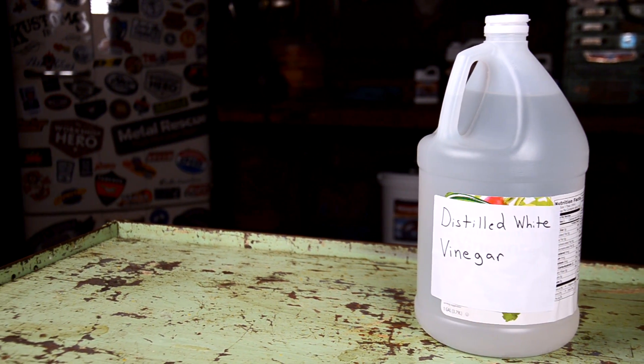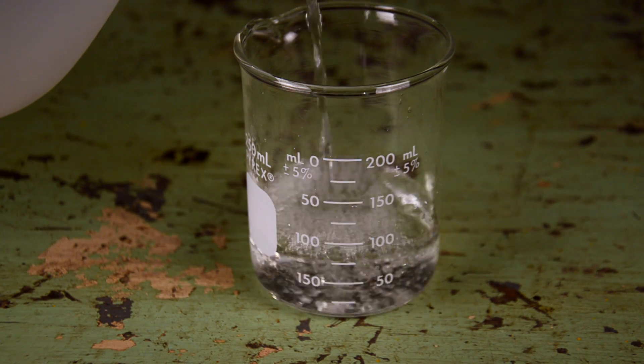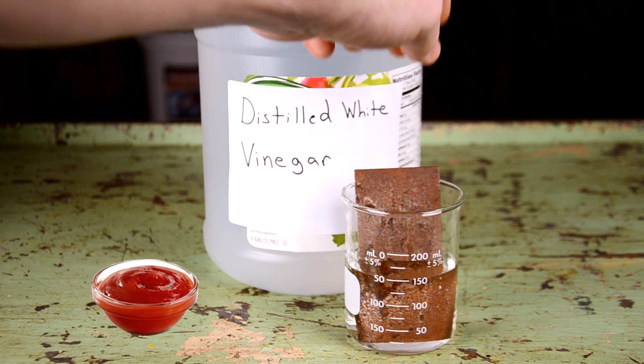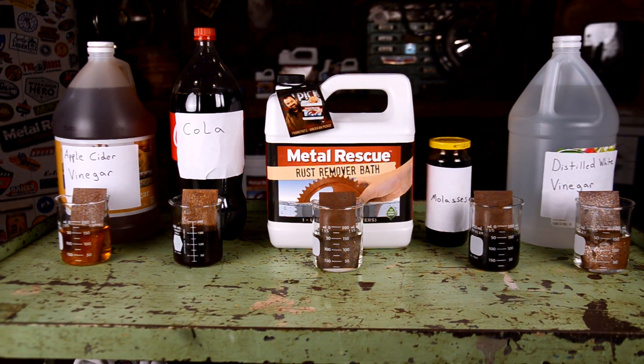Distilled White Vinegar basically works the same as apple cider vinegar as far as acid goes, but it's slightly less acidic. It's also really good in ketchup. So now we're going to let the panels soak for two hours and check back.